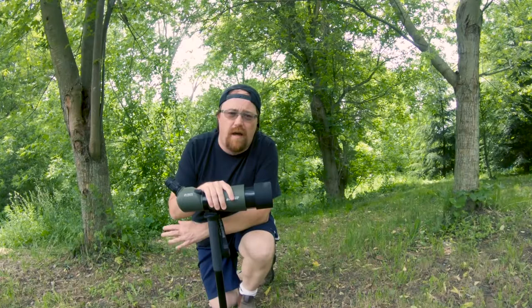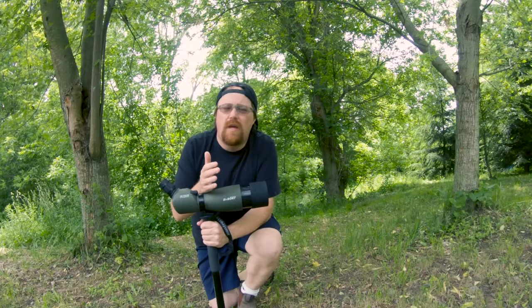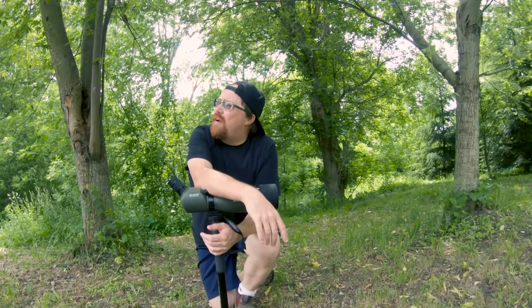Which means for a lot of things that you're looking at, you're going to use the 25x to find it, and then zoom in at 75x to get that close-up view. I'm looking over here at some trees and they're actually a little too close for this particular spotting scope, so I'm having to look at the next layer of trees to see all these birds flying around.